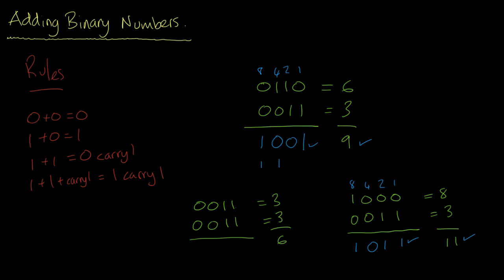One plus one is equal to zero carry one. One plus one plus one is equal to one carry one, so we put one here and a one here. Then zero plus zero plus one is equal to one. Zero plus zero is zero. One, two, four, and eight — four plus two is definitely six, so we're correct. And that's how easy it is to add numbers in binary.